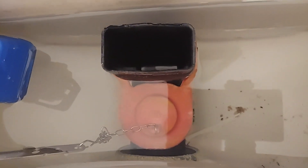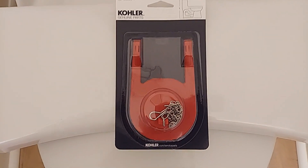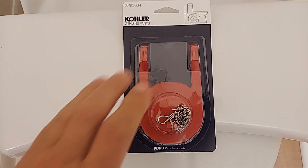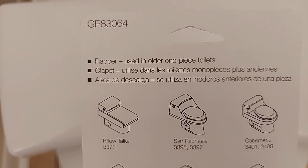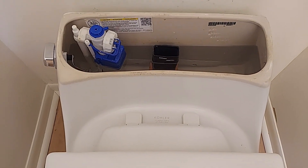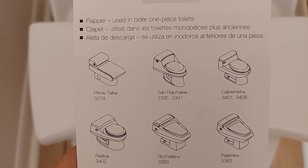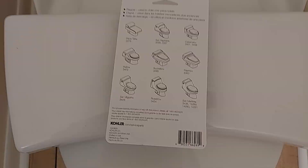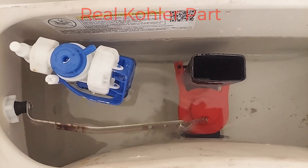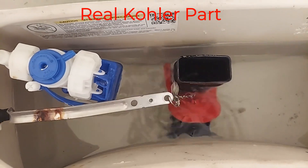I think it's time to go to Home Depot and look at replacements. I went to Home Depot and I bought a genuine Kohler flapper, and as you can see this is the same shape toilet as the one shown on the package right there. So let's give this thing a try. There's the new flapper in there. Guess what? It does the same thing.